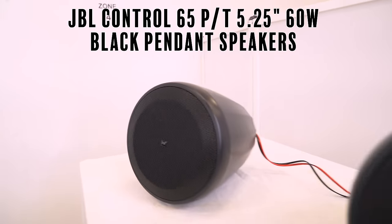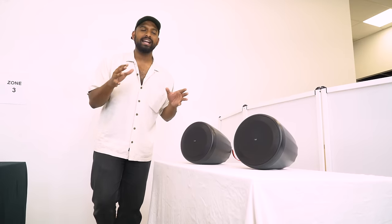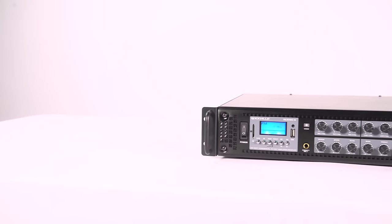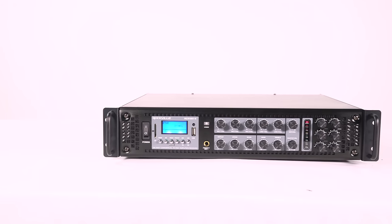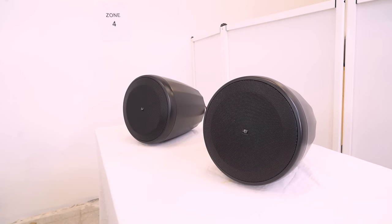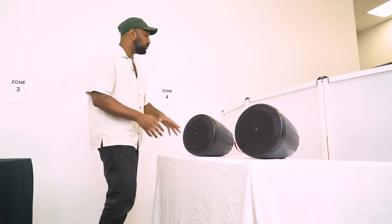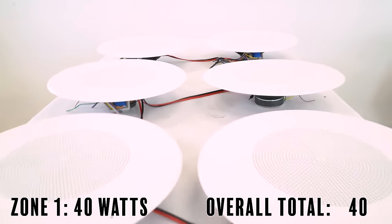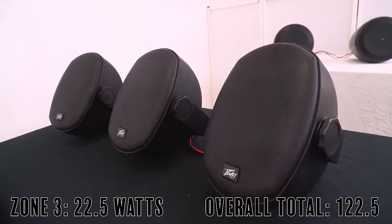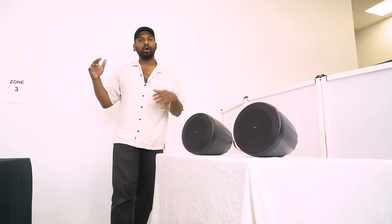At zone four we have two JBL Control 65 speakers. These can be tapped as high as 60 watts each — 60 plus 60 is 120, which is above the recommended 100 watts per zone for the RCS 180-6. But that's one of the coolest things about 70 volts: you can tap each speaker at a different wattage. Here I have one at 30 watts and one at 15 watts, combined for 45 watts in zone four. Adding it all up: zone one has 40W, zone two 60W, zone three 22.5W, zone four 45W — a combined 167.5 watts, just below our 180-watt amp rating.